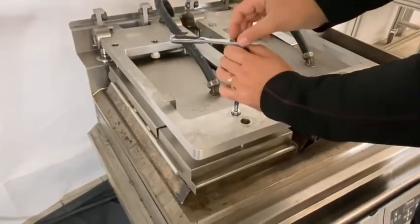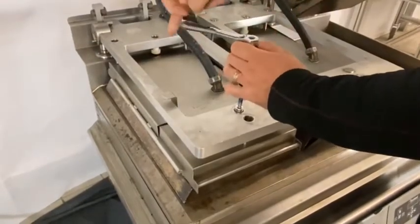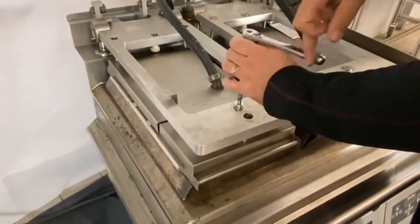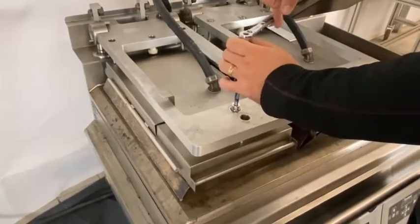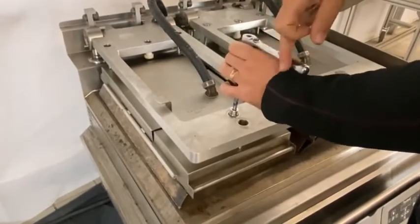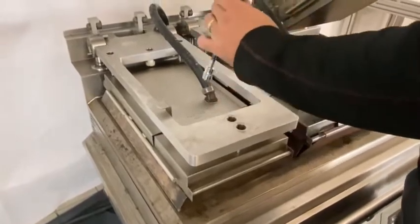Once we have the beep, we're going to go anti-clockwise until it stops. We then do an additional one and a quarter turns anti-clockwise. We now do the same to the rear.